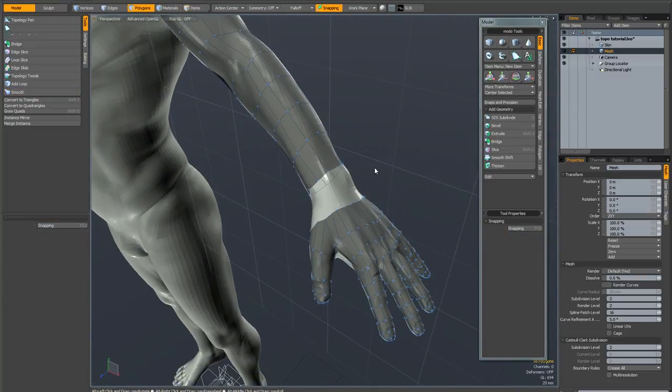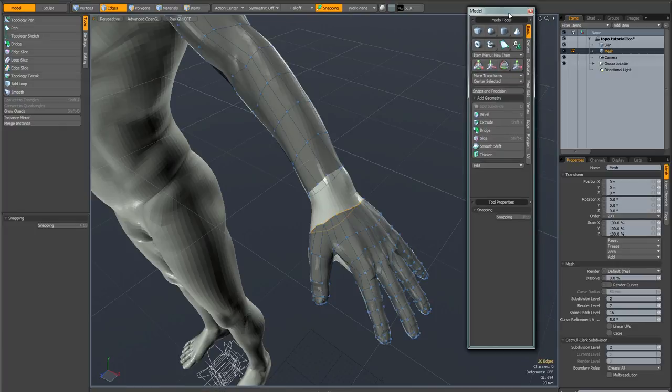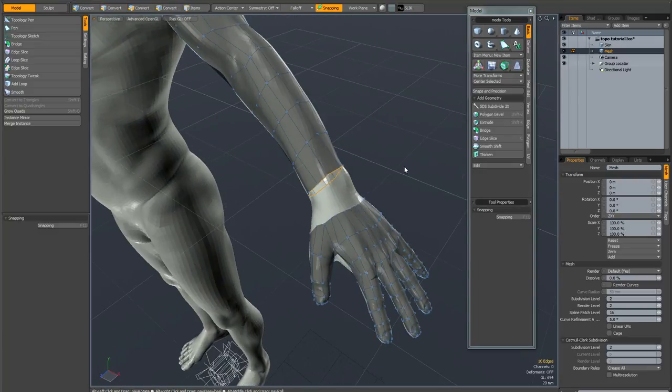The number of edges between the arm and the hand isn't going to match at the moment, so we need to reduce the level of geometry on the hand so it can connect up to the arm. I'll go into edge mode and double-click on this edge loop to see what we've got — we have 20 edges on the hand and 10 edges on the arm. So we need to halve the number of edges coming onto the hand so we can bridge it across to the arm.